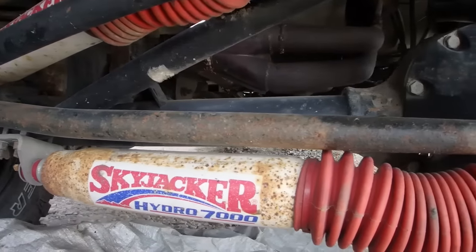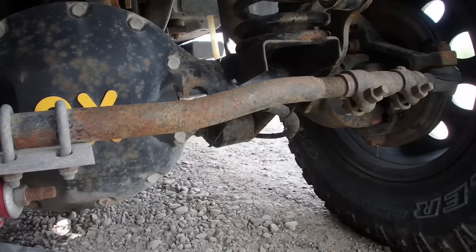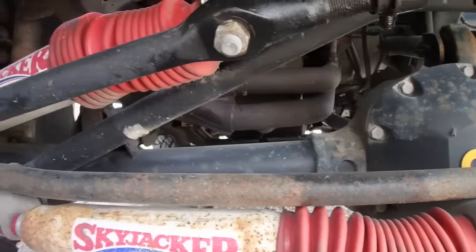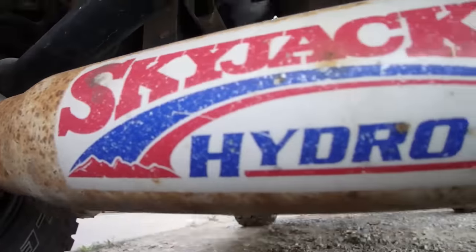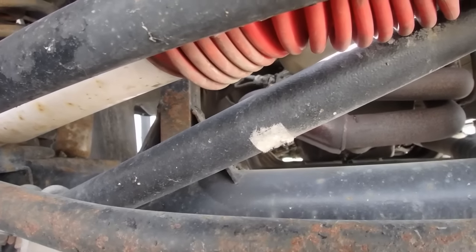It doesn't take long for stuff to start rusting. I just got it all cleaned up and painted nice, and now it's looking old and worn out. Remember when I installed that Johnny joint a little while ago? I don't like that gap right there because it didn't fit well on the bracket, so I'm gonna start grinding that out and cut that bracket up to make it fit properly.